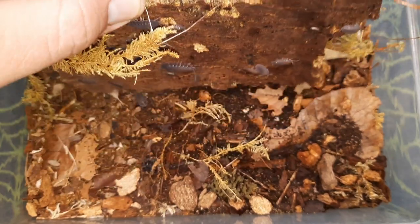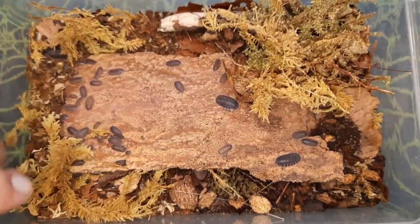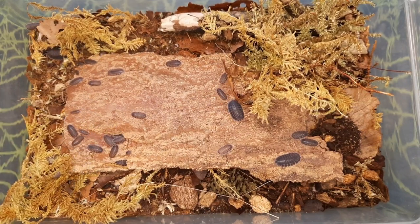You can see a couple of adults with some juveniles and some new podlings as well. As you can see, these guys do breed really, really readily.